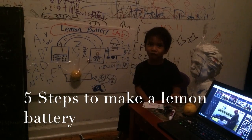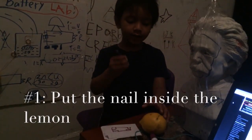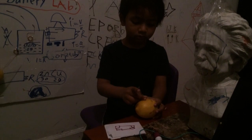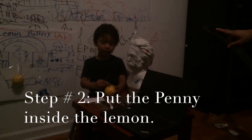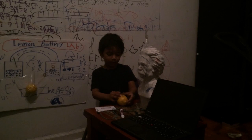There are five steps to make a lemon battery. The first one is to put the nail inside the lemon, just like that. The second is to put the copper wire in the lemon, just like that.